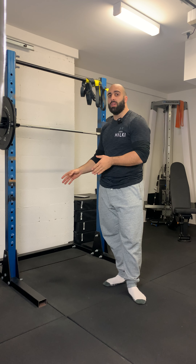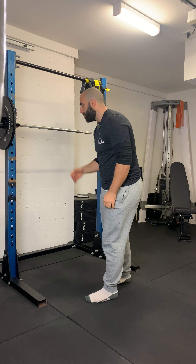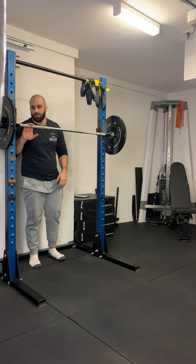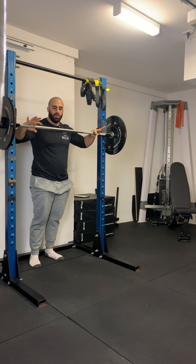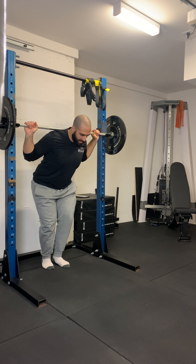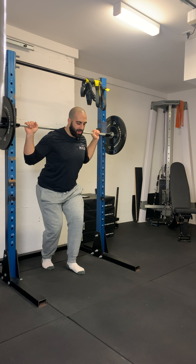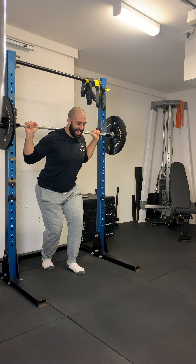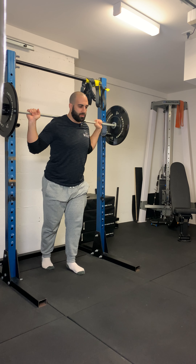I'm just doing it this way so you can see what I'm doing. To get into the exercise: first, set your grip and make sure it's even. Head comes under. Shoulder blades come back — this promotes a shelf for the bar to rest on. Physically squeezing your traps back together also helps with good posture.